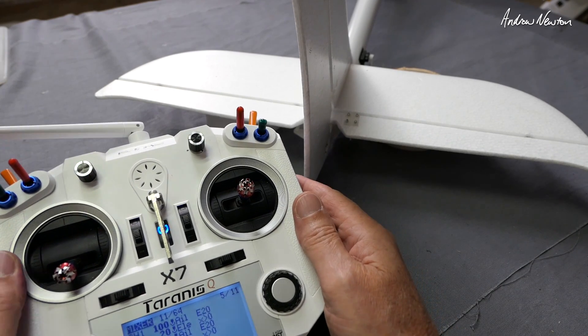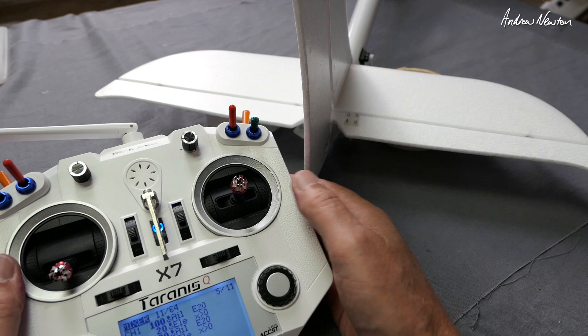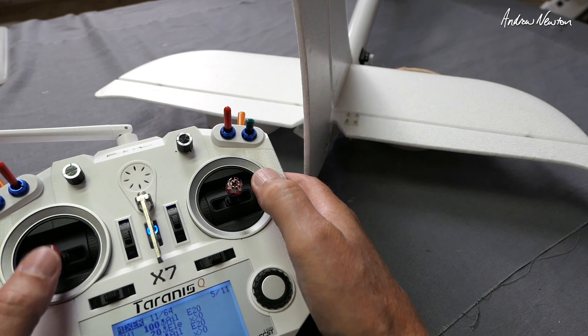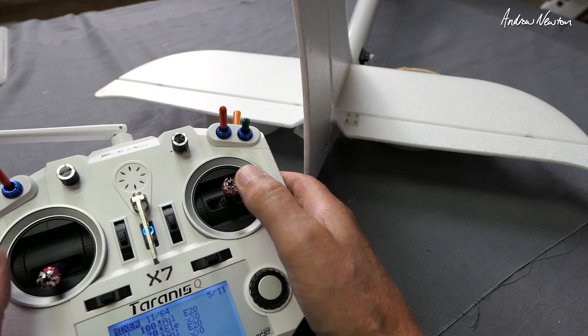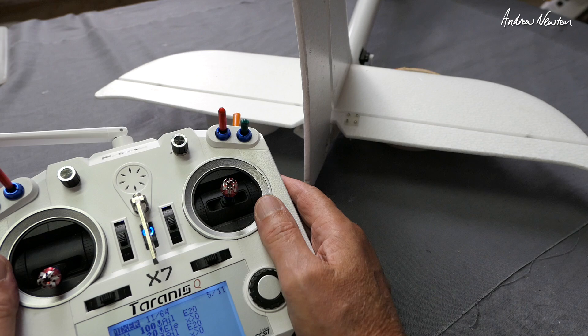Greetings folks, this is another little programming tip for the Taranis QX7, and now we're talking about mixing elevator compensation with throttle. This is to counteract the tendency for some gliders such as the Radian 3-channel, and also wings like